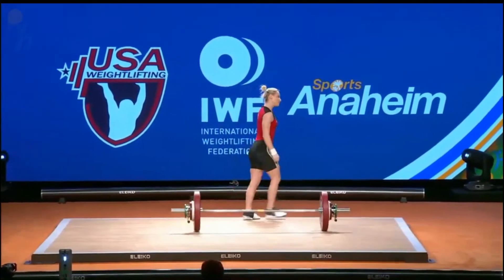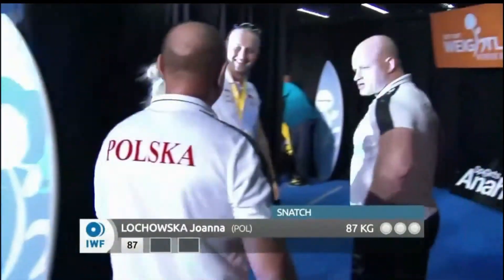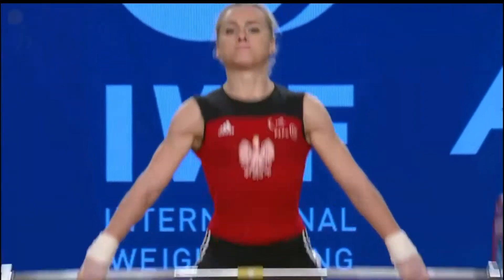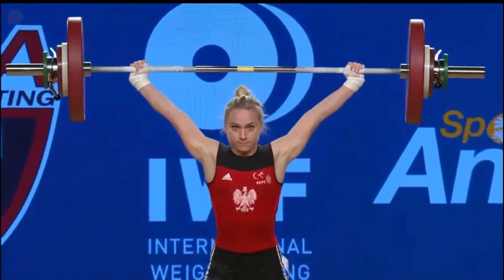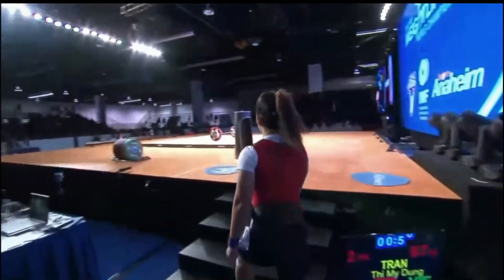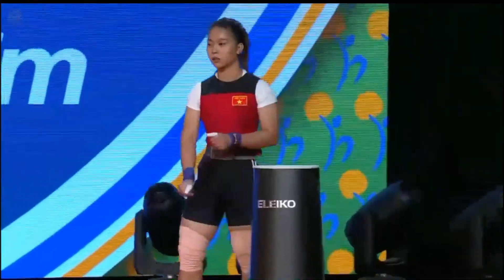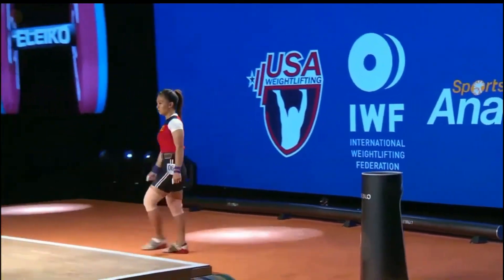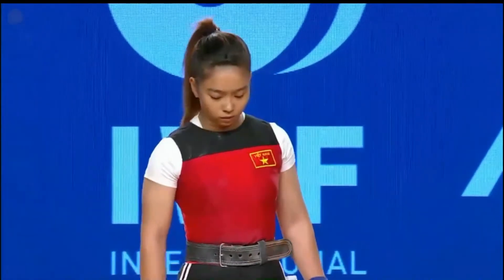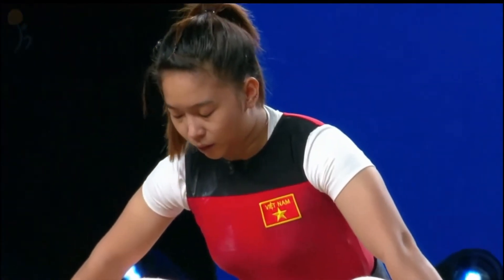Nice — really nice balance on the bottom, patient, gets it overhead. Very good, solid opening attempt. And there are still four more competitors we have yet to see for their opening attempts — a lot of snatching yet to come. Now Thi My Dong Tran out of Vietnam coming out for her second attempt, moving up that one kilo just to buy herself a little more time. Every single kilo is going to make a difference.